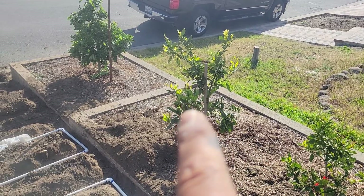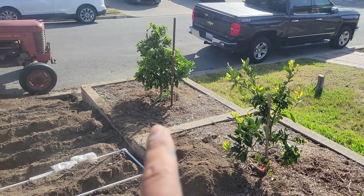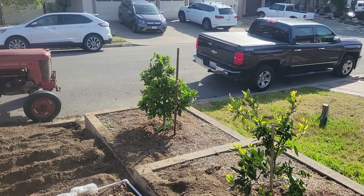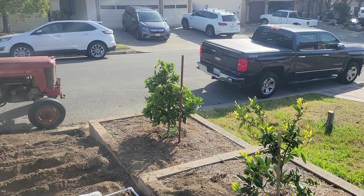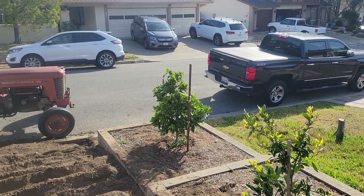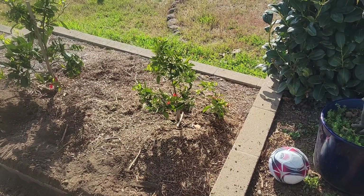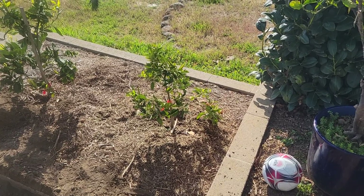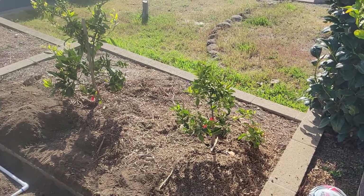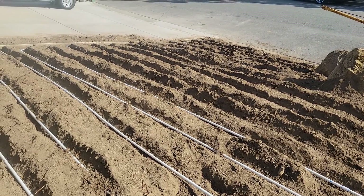That's the satsuma — it got hurt pretty bad last year from some deer. That's the Washington navel. That old three-quarter inch gas pipe from the house that I pulled out from the fireplace is acting as a stake right now. And that little thing right there is a Midnight Valencia — grows slow, puts out fewer oranges, but boy are they sweet.